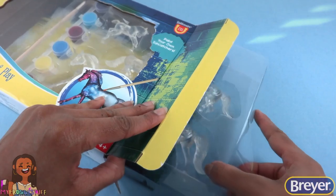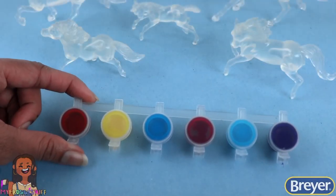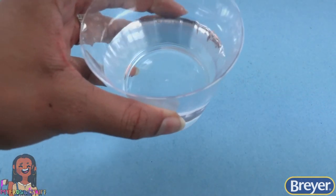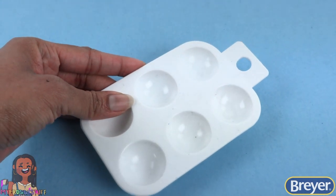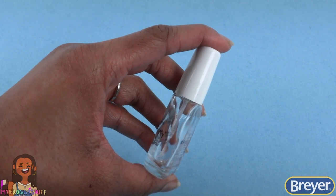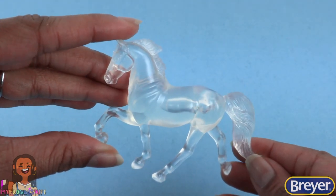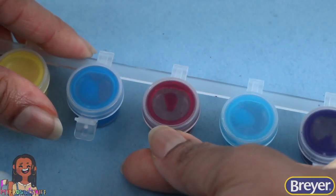Let's take it out of the box so we can see the horses, our paints, and the included brush. Other items we might need include water, a paint palette or paper plate to mix paints, paper towels, clear nail polish if you'd like to give the eyes a little shine, and a clear drying sealant to protect your project. Now let's get started — I really like these three colors, maybe that one too, so let's open the paint.